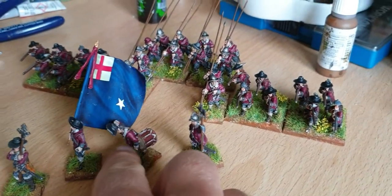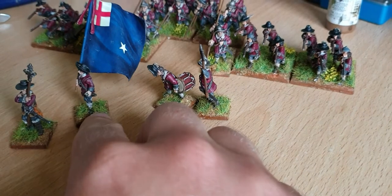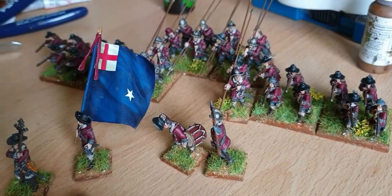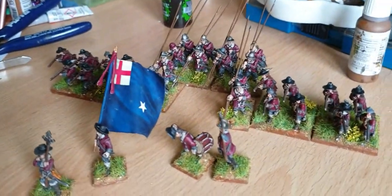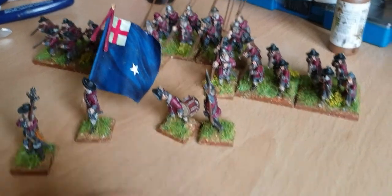The flags themselves are from Flags of War, a brilliant website, really helpful. The flags they do are 35 by 35mm for the 28mm miniatures, but I asked and they happily made them a bit larger, so these are 40 by 40, the same as the rest of the flags I do.